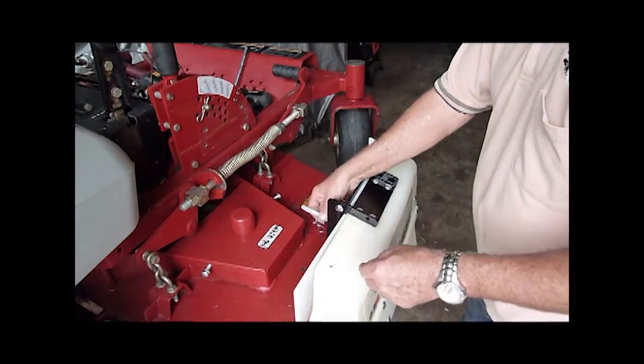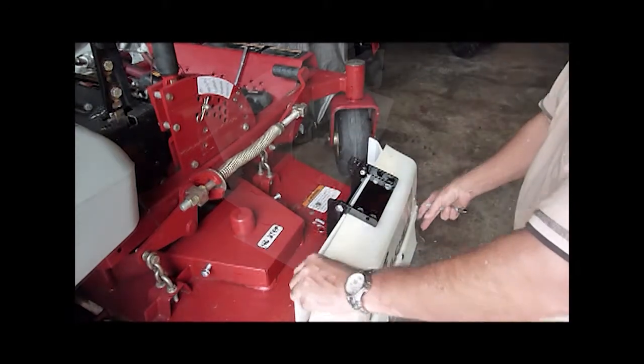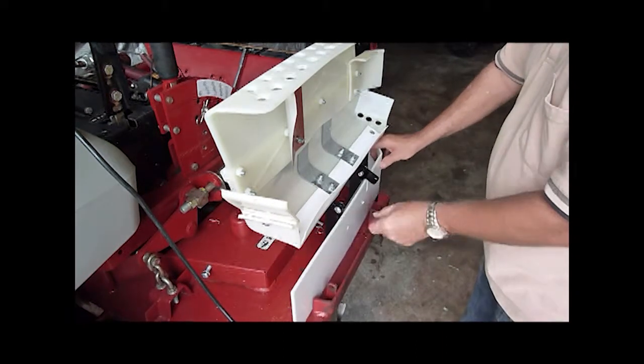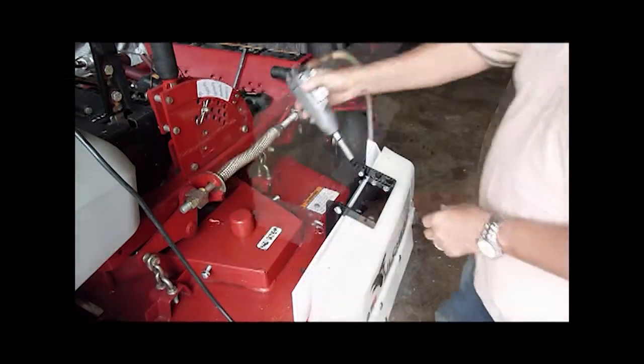Take the marker and mark the position of the two 5/16 by 3/4 inch carriage bolts. Drill out the marked positions with a 3/8 inch drill bit. Insert the 5/16 by 1/2 inch carriage bolts and fasten with the flange nuts.